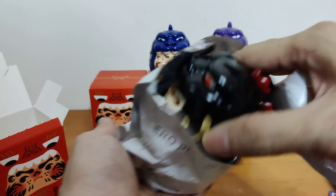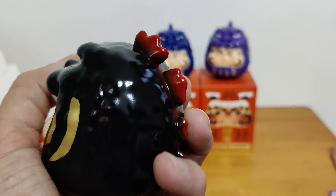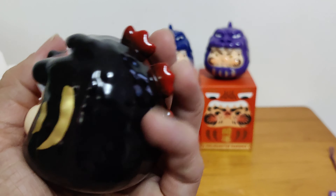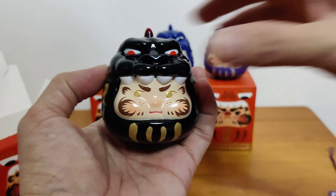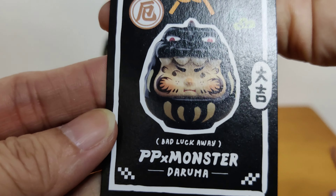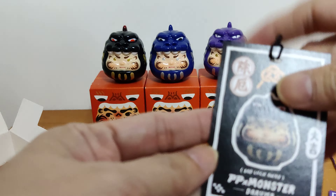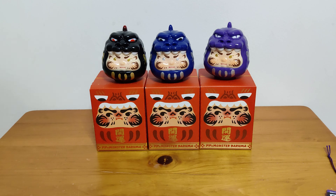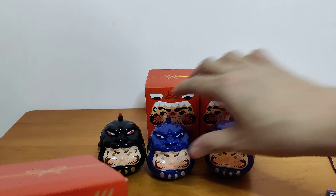Oh, this one is black. So pretty — black with gold lines, and then you see the monster. All these parts are red at the tips. Wow, very very nice. Let's see which one this is. Oh, it says bad luck away. This is good — it repels all the bad luck from you. Oh, that's very good.